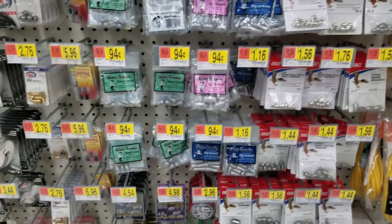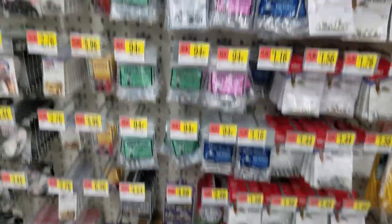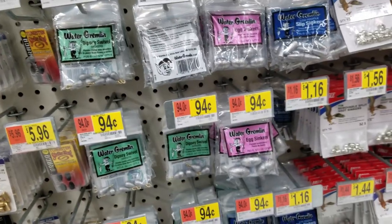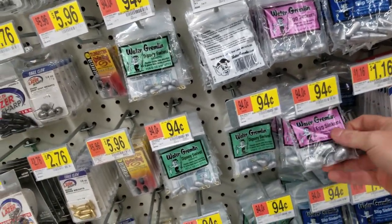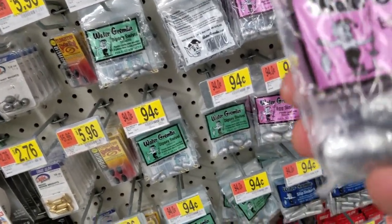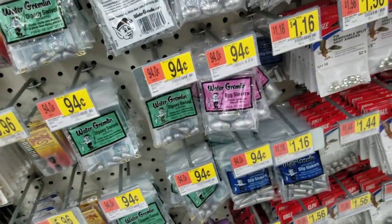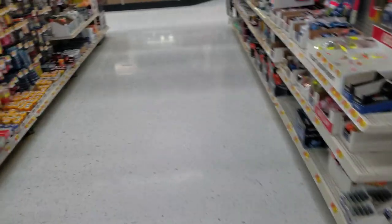So before we go get a rod holder, we need to get some sinkers. We're going to fish light, so we don't need giant ones. We'll go with these 1.5-ounce egg sinkers here for 94 cents. Now let's go find a rod holder.